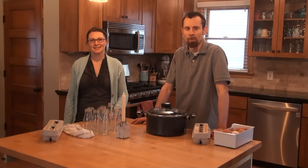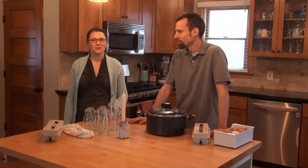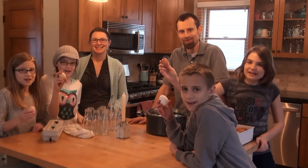Today we're going to be showing you how to do some experiments with eggs. We've got Tammy from Housing the Forest and Nathan from Minnesota Cold, and we're ready to do some egg-periments!